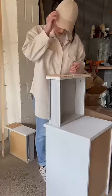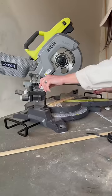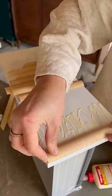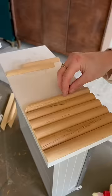Then I'm using up all my spare wood dowels — measured and cut all of them to size — and then I used some wood glue and laid this really crazy cool pattern on the front of the drawers.